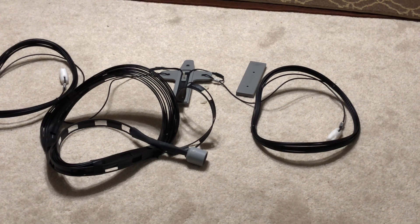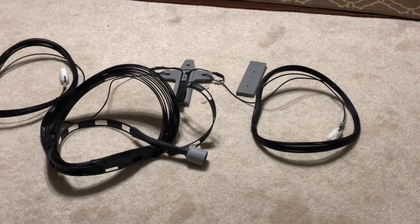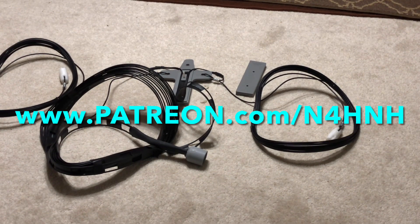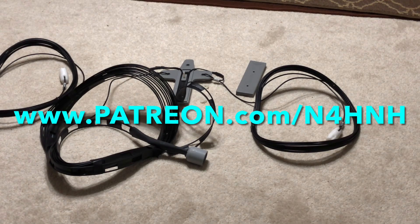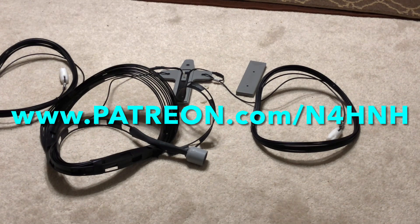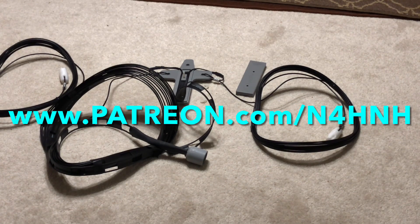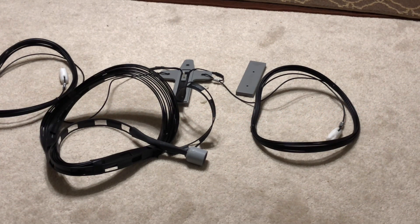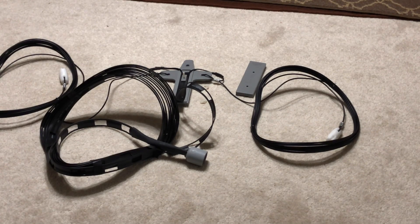You Patreons have helped me justify being able to do that, and I appreciate that. The ZS6BKW you're looking at right there will become the property of one of you Patreons. If anyone would like to become a Patreon, go to www.patreon.com/n4hnh. The drawing will be held sometime in the future. You do have to be a paid Patreon — they bill at the first of every month. You can join at $5, $10, or $20 a month, and I'll hold the drawing at some point in the coming months.